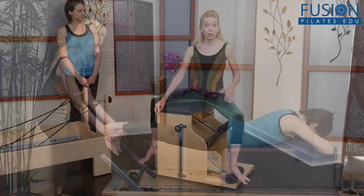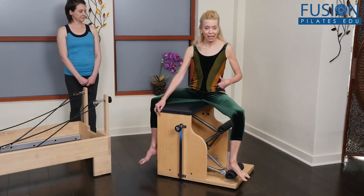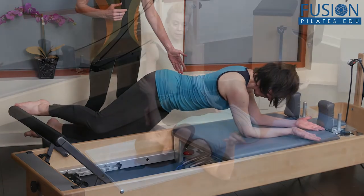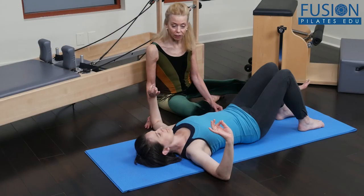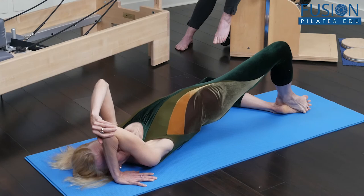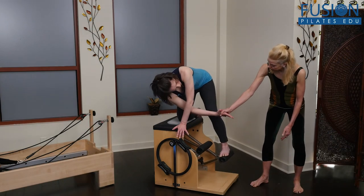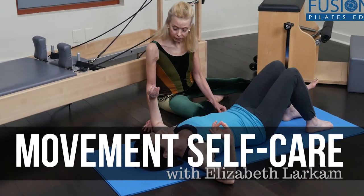You will learn how to restore movement options for the eyes and neck in our modern era of computer screens and tech neck. Elizabeth's movement sequences for self-care will leave you and your clients feeling grounded, rejuvenated, and ready for whatever comes next. We hope you enjoy this workshop and never stop learning.